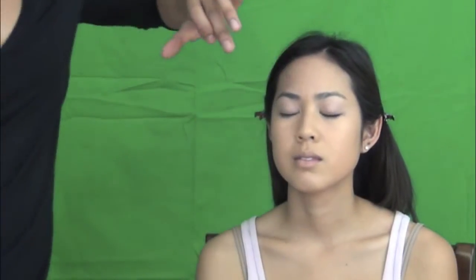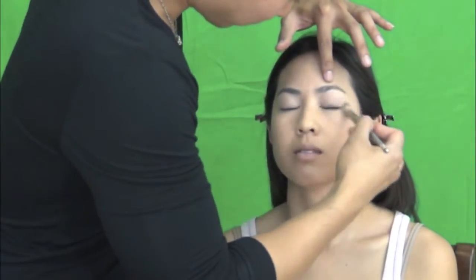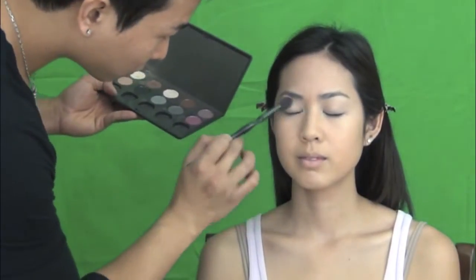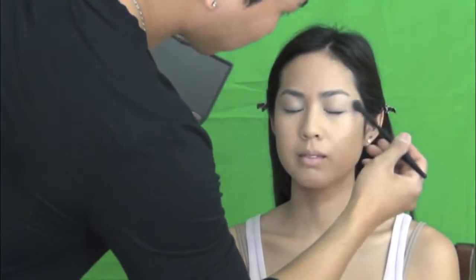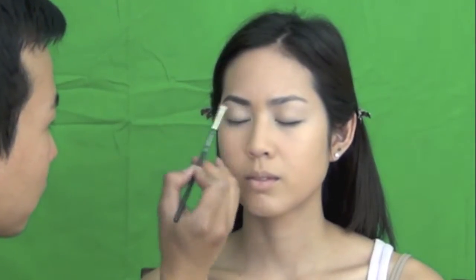Then I use Eye Primer from MAC Paint Pot. I just used the one that matches her skin tone. And then I use MAC eyeshadow in Brulee because it matches her skin tone. It's just a base, so it's going to be easier to blend the eyeshadow later.